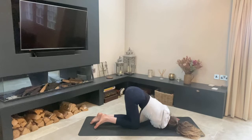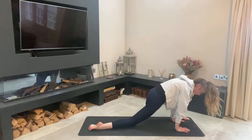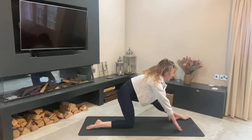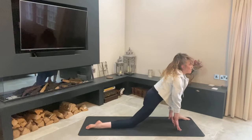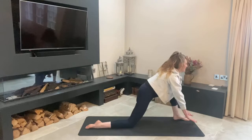Lift back up, reach towards the sky, place the right hand down, and step forward with your left foot to the outer edge of your hand. Walk your right knee back, go up onto your fingertips, and start moving — pressing those hips forward and straightening on the way back. Try to keep that back nice and flat. Feel how the hamstrings feel today. If you need to, place your fingertips onto a book just to support you.